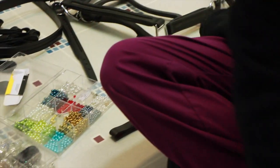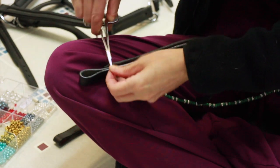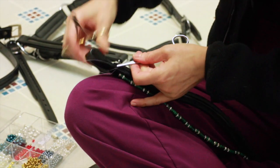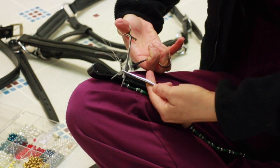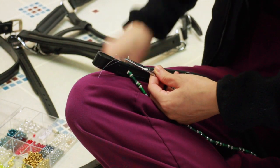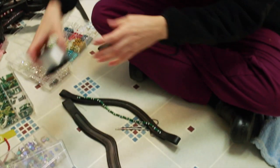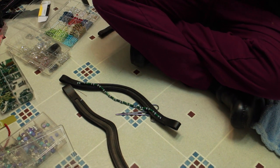I'm just going to add a knot here, grab this, twist the ends so that they stretch, cut, and bounce it back underneath the brow band to hide it. Now I have beads on there and then we'll just sew them so that they're flush with the brow band.